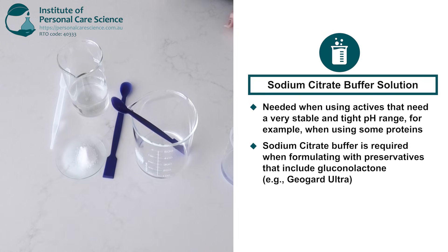Sodium citrate buffers are required when you are using preservatives that contain gluconolactone. For example, GeoGuard Ultra contains gluconolactone, and that's because gluconolactone will pull the pH of your final product down which may cause instability. When gluconolactone is stabilized correctly with a sodium citrate buffer then the final pH of your formula will stay within a very tight pH range ensuring stability.